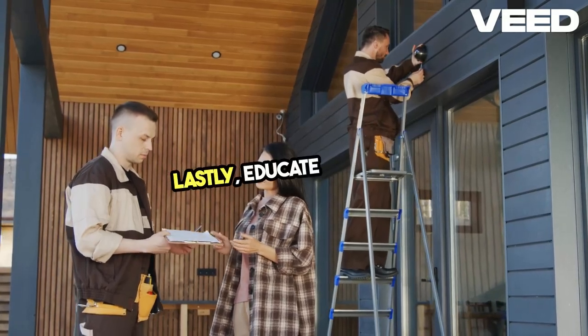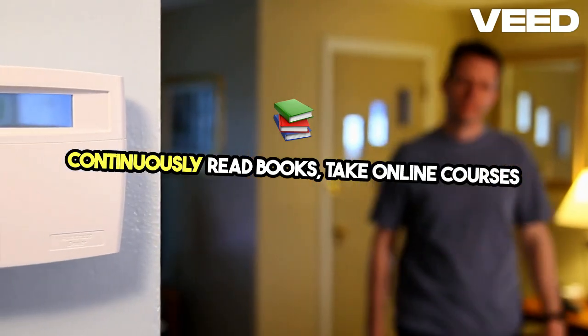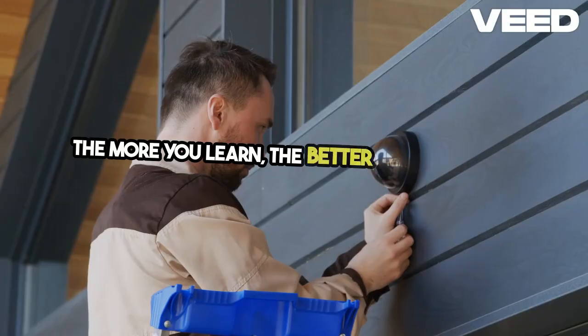Lastly, educate yourself continuously. Read books, take online courses, and connect with other urban homesteaders. The more you learn, the better prepared you'll be.